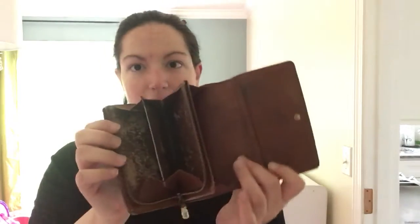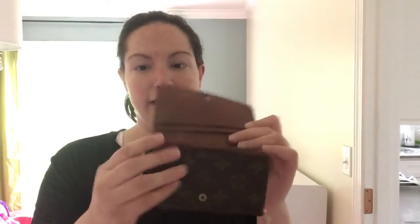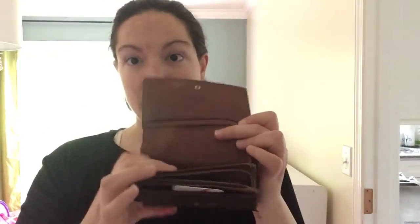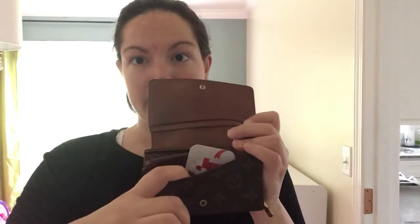It has a zipper compartment in the middle, so you can fit coins or anything else. There are two slide-in pockets here and a bigger pocket right behind the zipper pocket. There's also one more smaller drop-in pocket at the very front. So you've got two pockets up here, a big drop-in pocket, the zipper pocket, and then one more pocket in the very front.